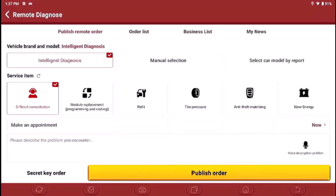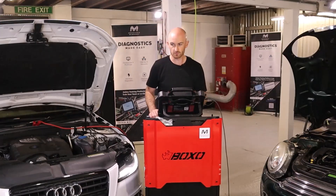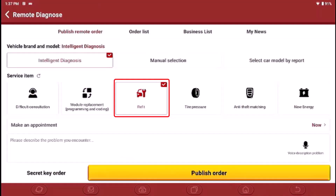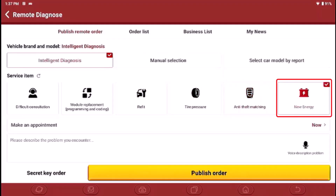On this page we can publish an order to anyone. If you wanted some technical support you could use the difficult consultation option. There's also module replacement, refit — which might be for fitting a new module that needs calibration or retrofitting a new system like a tow bar — and then tyre pressures, anti-theft matching for immobilizers, and battery systems too.